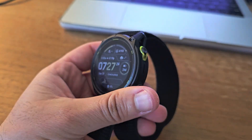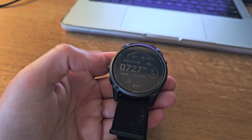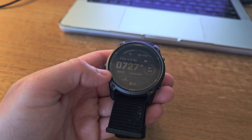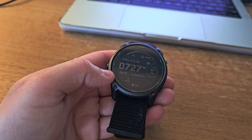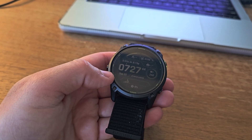First off, let's start with something that literally never happens in the tech world — Garmin dropped the price. The Enduro 3 comes in at $899, which is $200 less than the Enduro 2 when it was launched, and that's a whopping $300 less than the comparable Phoenix 8 Solar.